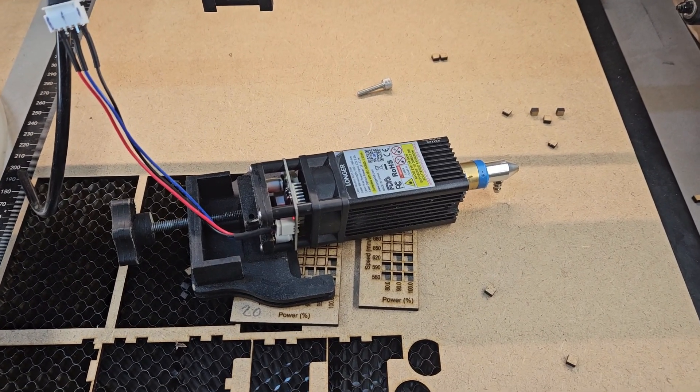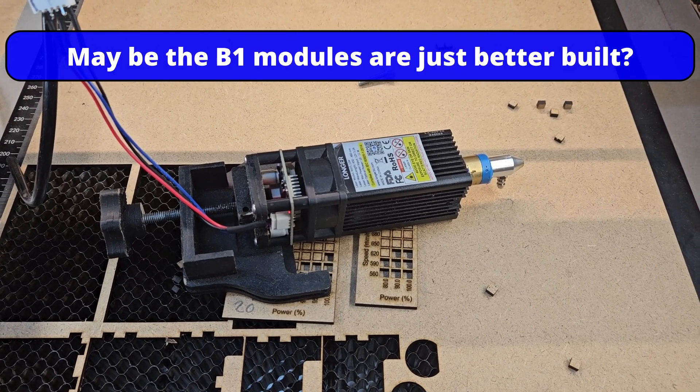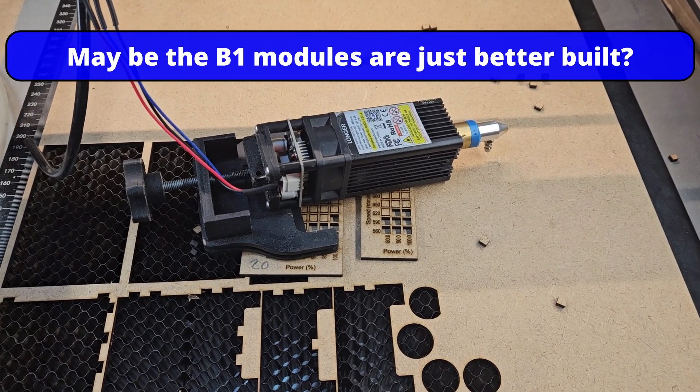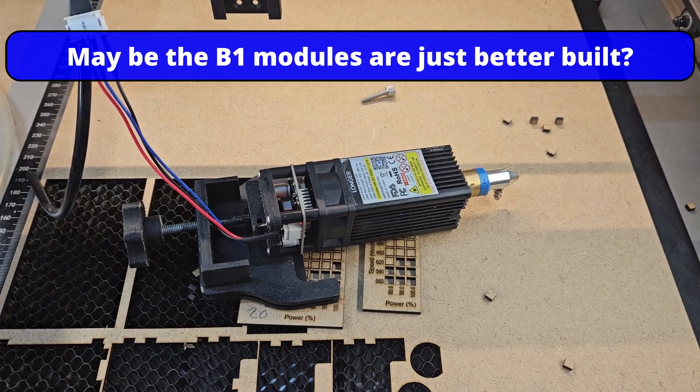On the 30 watt you can quite clearly see the different banks of lasers - there are six lasers in there. The 20 watt should have four lasers, the 10 watt two lasers, and a 5 watt has one laser - or diode.